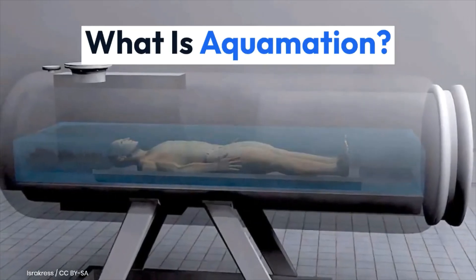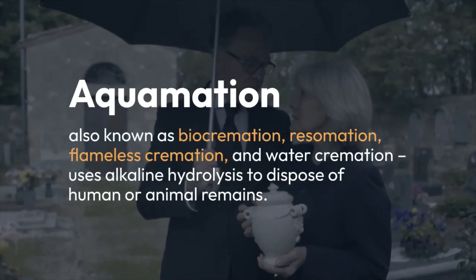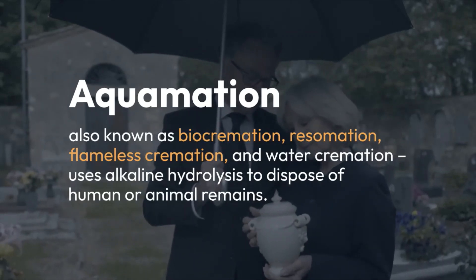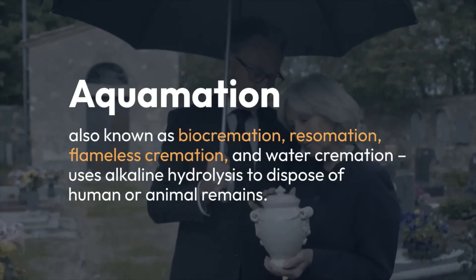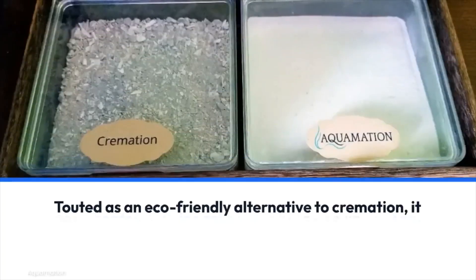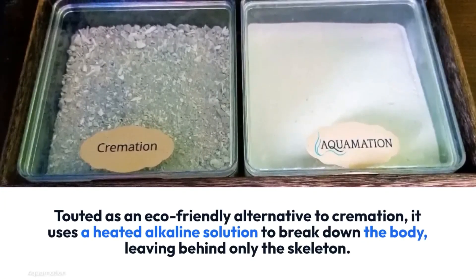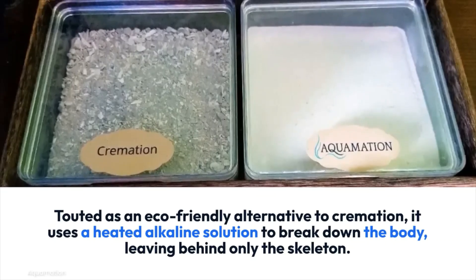What is aquamation? Aquamation, also known as bio cremation, resomation, flameless cremation, and water cremation, uses alkaline hydrolysis to dispose of human or animal remains. Touted as an eco-friendly alternative to cremation, it uses a heated alkaline solution to break down the body, leaving behind only the skeleton.